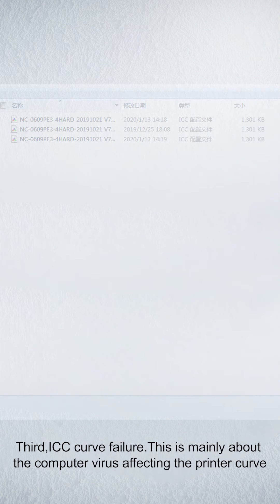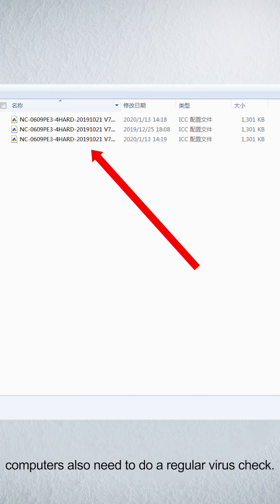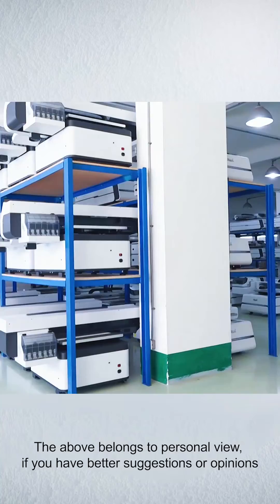Third, ICC curve failure. This is mainly about computer viruses affecting the printer curve. Computers also need to have regular virus checks done.